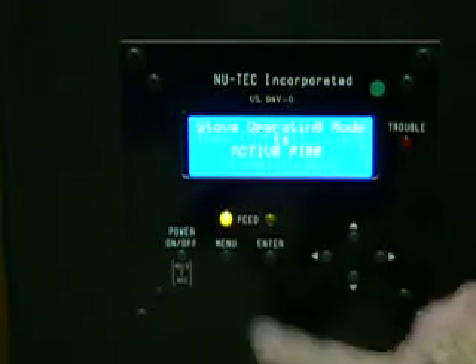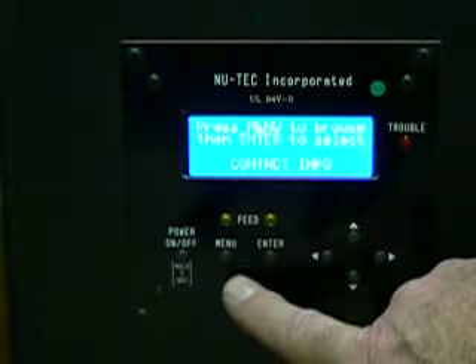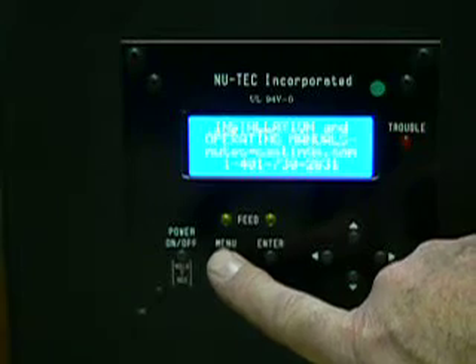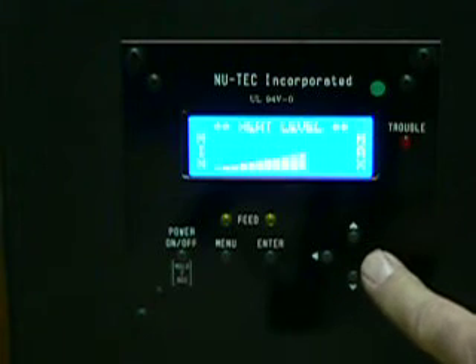Of course we're in operating mode. Active fire. Contact information. And back to heat level. We'll be right back.